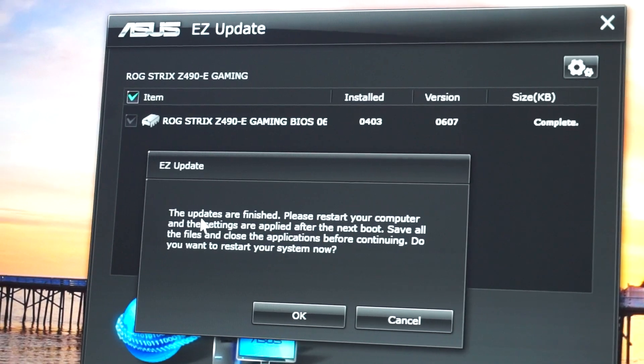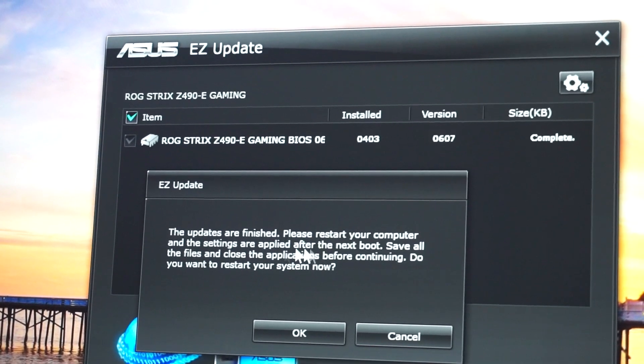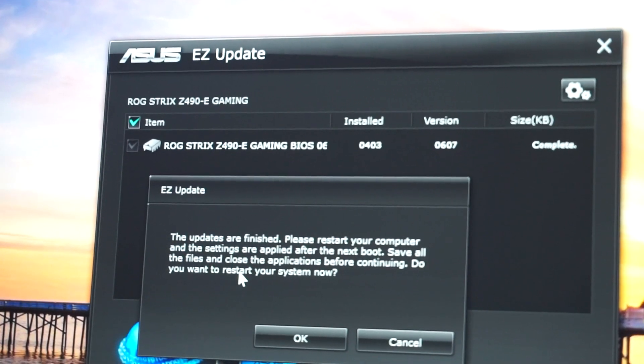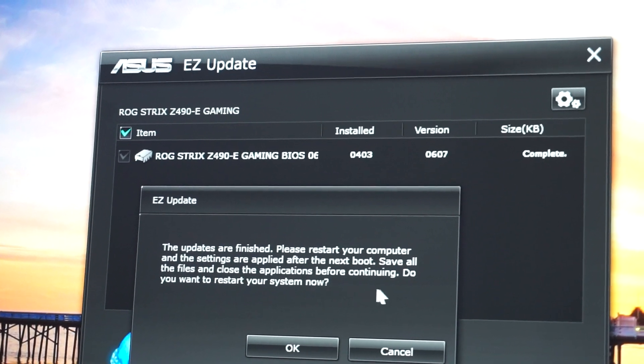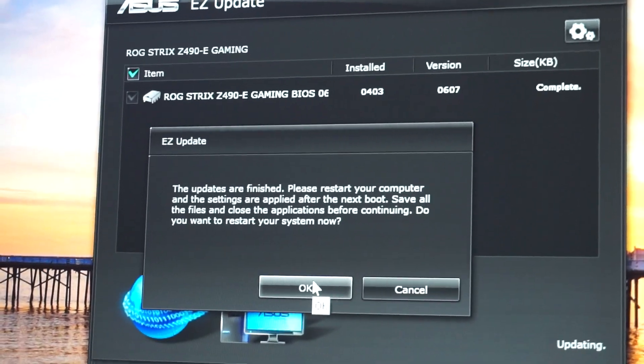And that's it — the updates are finished. Please restart your computer and the settings will be applied after the next boot. Save all your files and close applications before continuing. Do you want to restart the system now? Click OK.